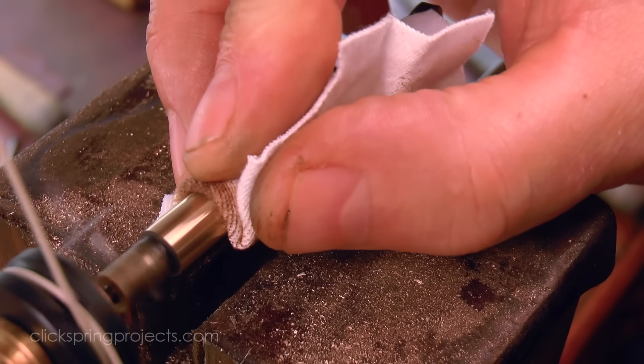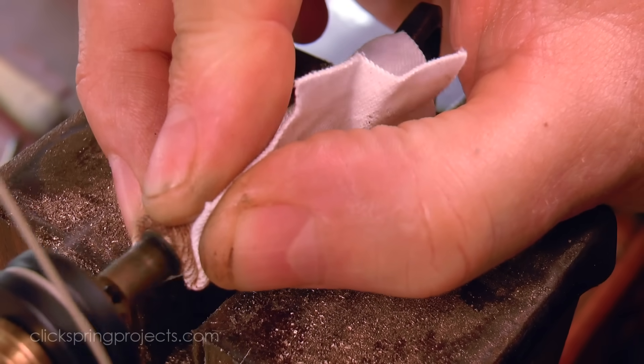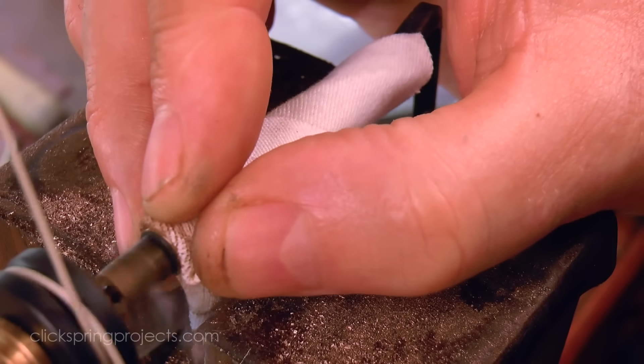Regardless of its other possible uses, it would have been then, as it is today, a polish that gives an excellent finish on the small lathe.